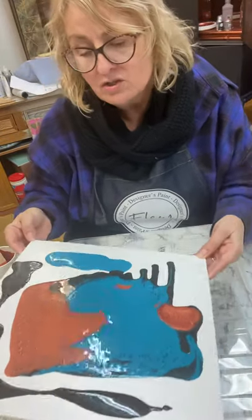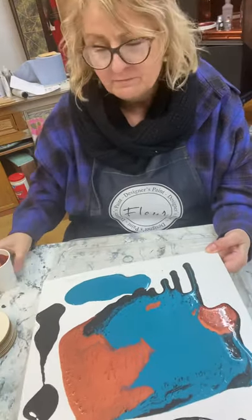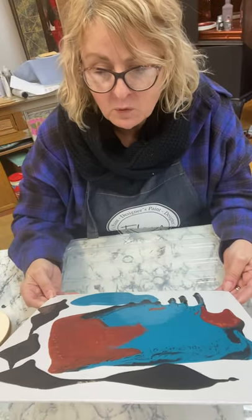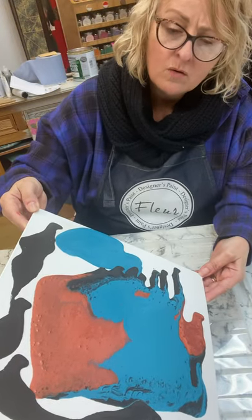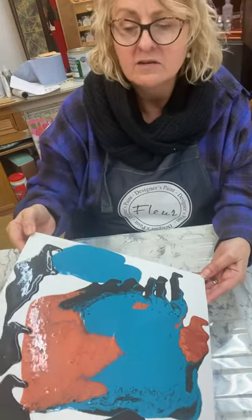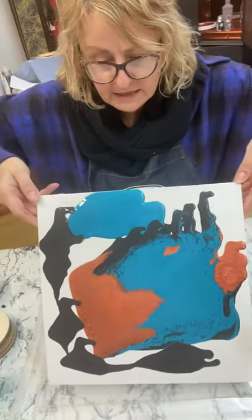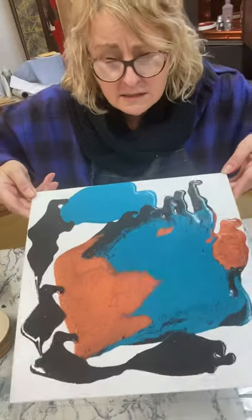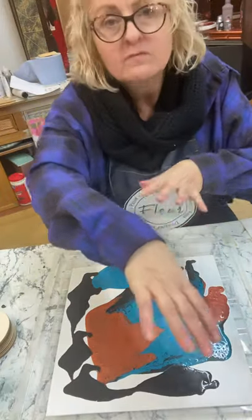You could mix the cell medium in with one of the colors or all of the colors, but I'm going to try what I saw the Fleur people doing on Instagram - they flipped it on the paint. My feeling is, although the paint is really thin, if I had kept the varnish wet I think it would have gone even further.